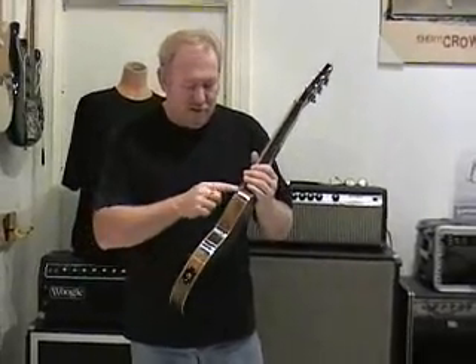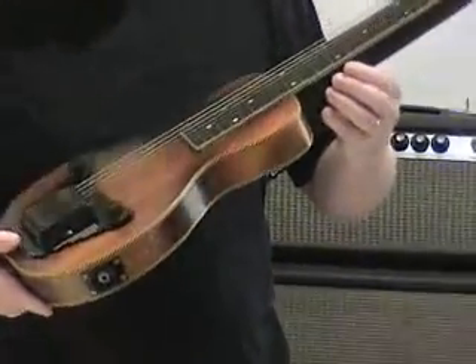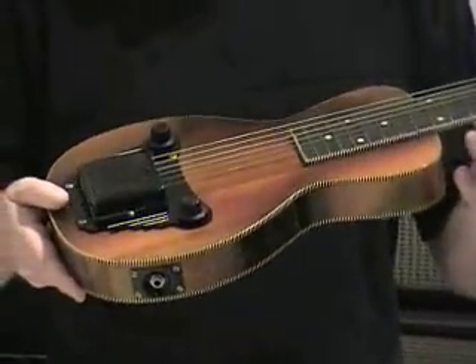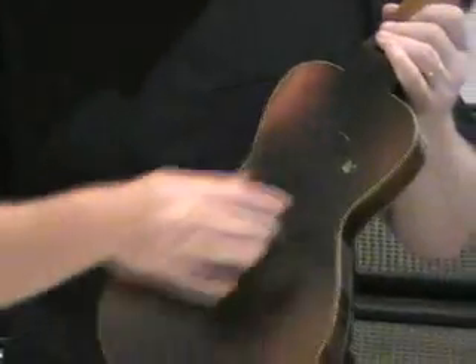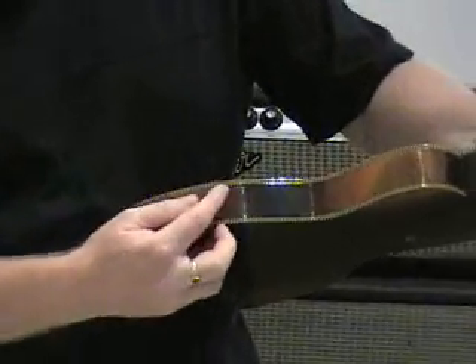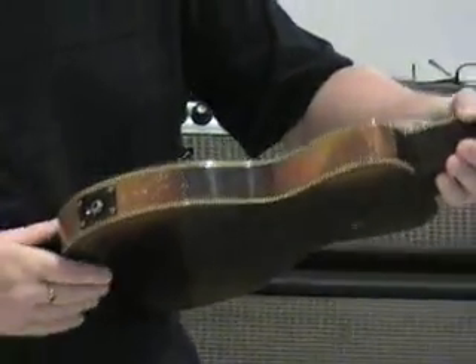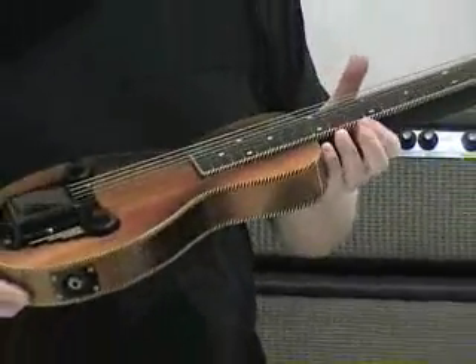It has a beautiful binding around the body and around the fretboard, which is a black and white stripe check style, and around the back as well. It has a few little marks here, a few little marks around here from where somebody obviously missed putting the jack plug in. But overall, she's in great condition and it sounds terrific.